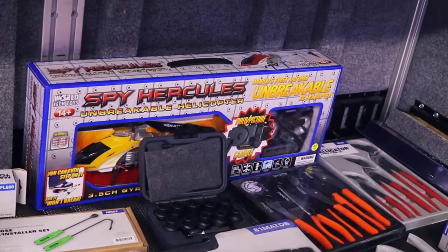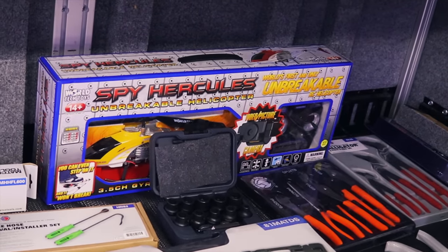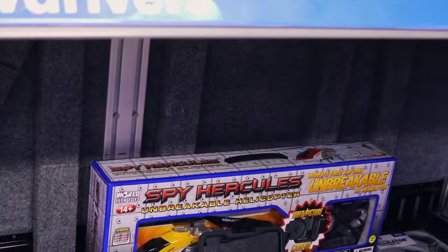This one says it's unbreakable — me and Clay can definitely put it to the test. It says it's got up to 200 foot-pounds that it can take before the plastic will crack. That's cool. We like to put stuff to the test around here.